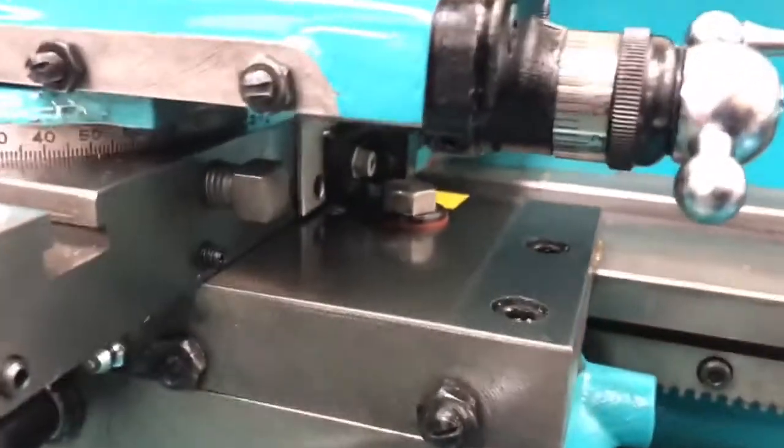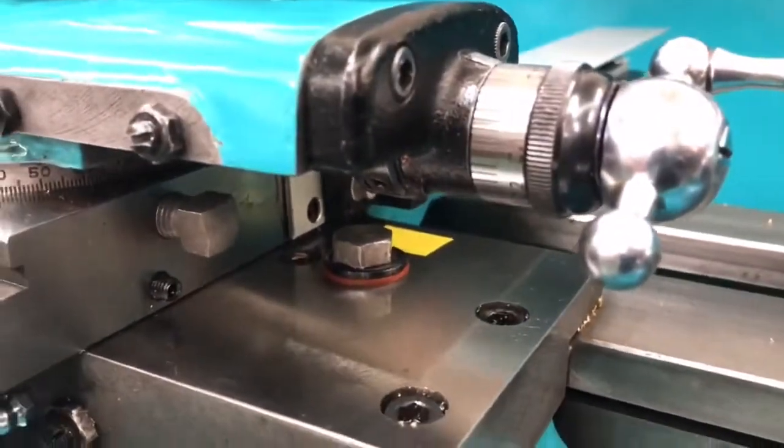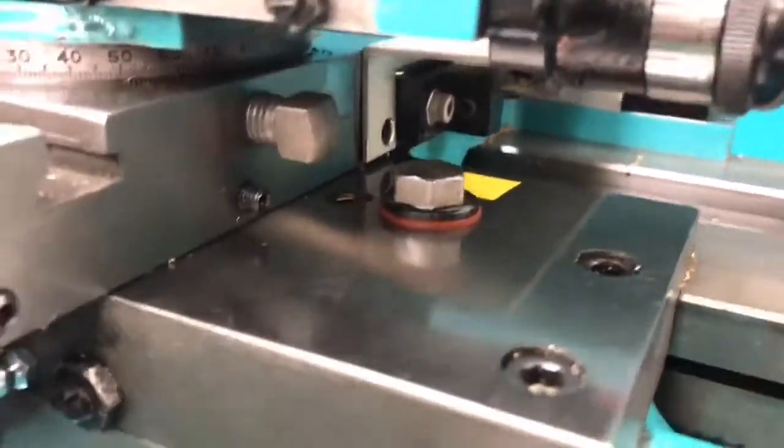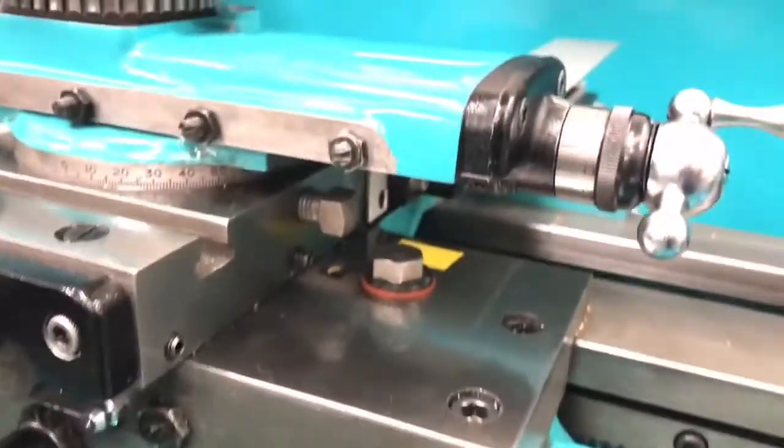Also, where the yellow tape is, there's supposed to be an oiling port, which obviously can't be used anymore because the bracket clashes with it. Just a couple of things to address.